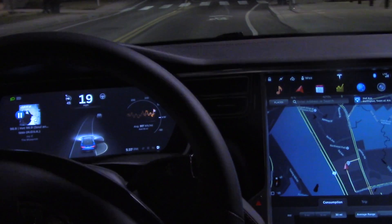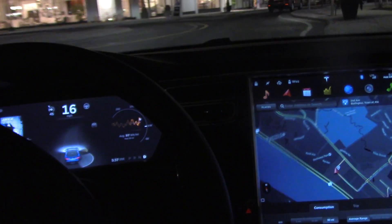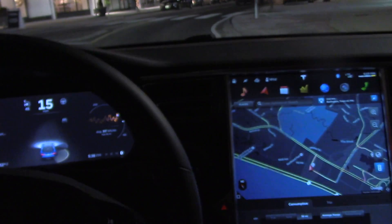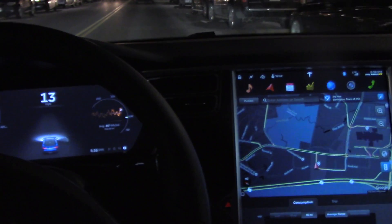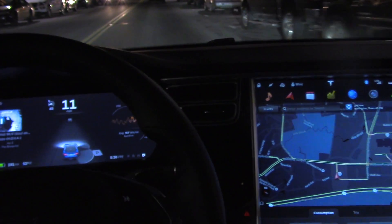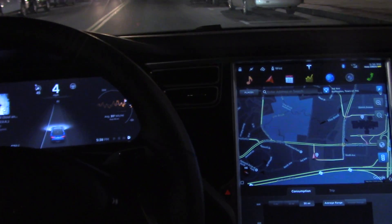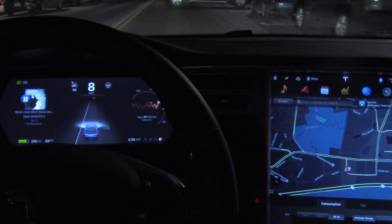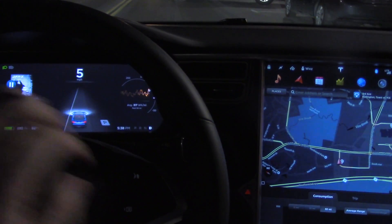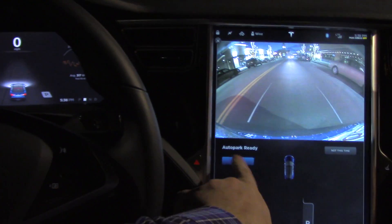I think there was a nice spot up here. I definitely got the parking indicator, so I'm keeping my fingers crossed that it'll allow me to parallel park. I don't know if it's going to do front end or back in — I don't know what's going to happen. There we go, baby. Auto park.